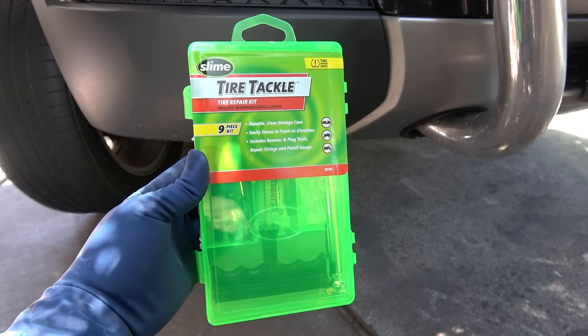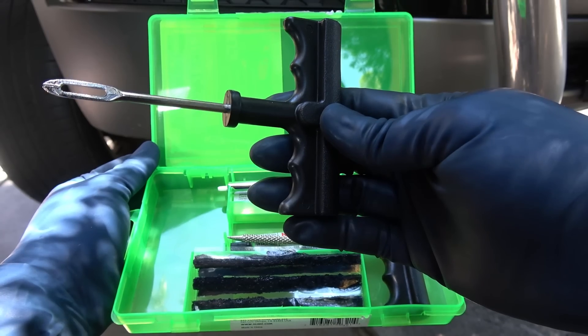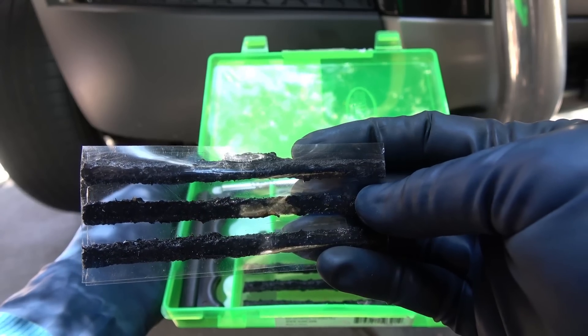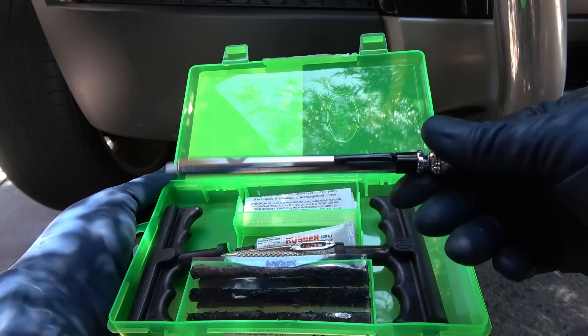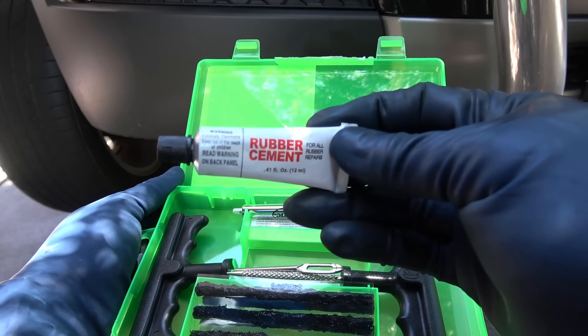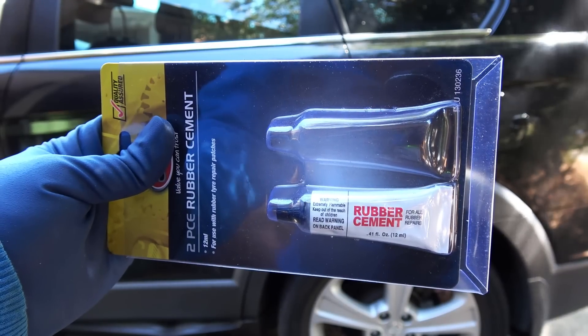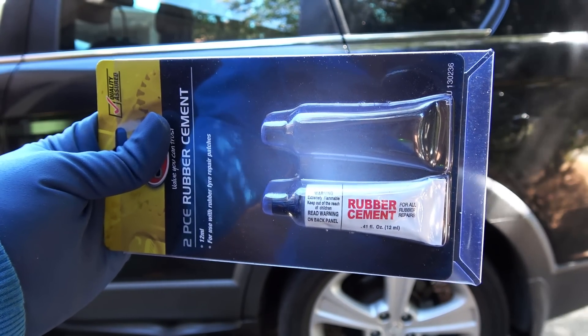For that we're gonna be using the tire repair kit. The kit comes with a reamer, a plug tool, some plugs, and a tire pressure gauge. Now for some reason this kit didn't come with rubber cement, which is sort of a glue used for bonding rubber products. So what I did was I bought some rubber cement separately and keep it in the repair kit.